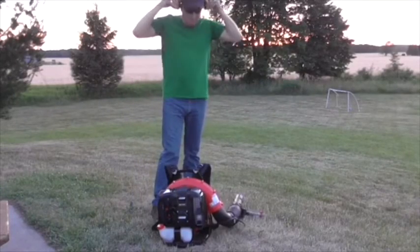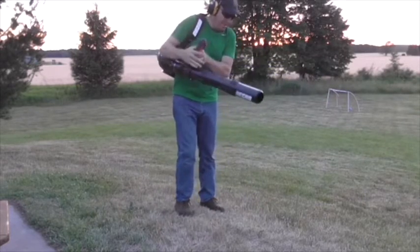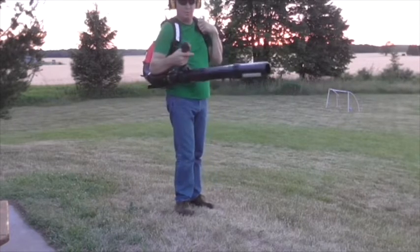Before I get started, as you can see I have my hearing protection on. I also have eye protection on. Now I'm ready to get started.